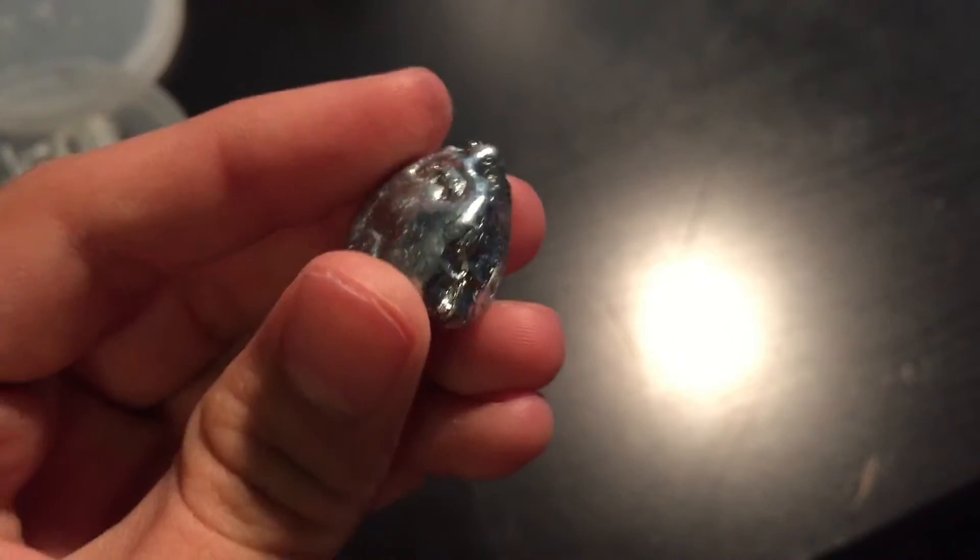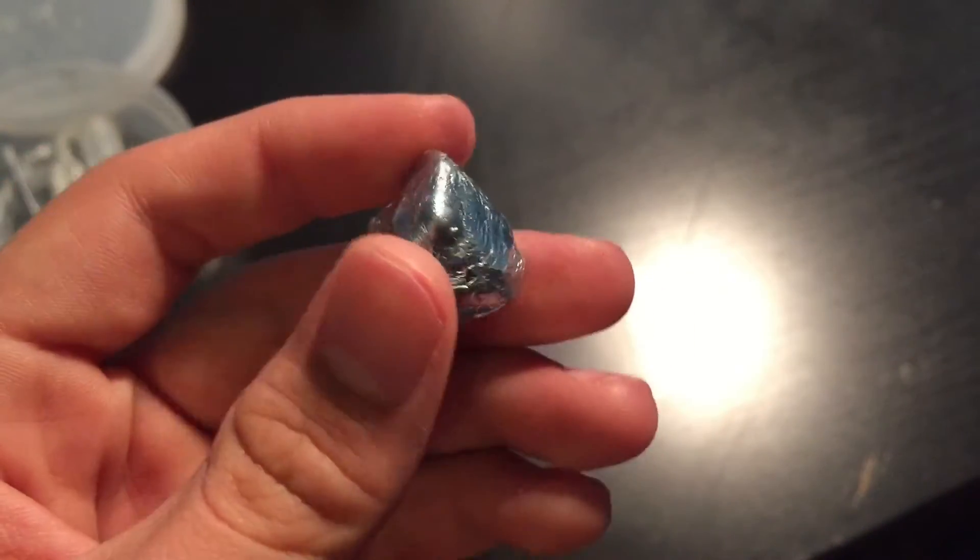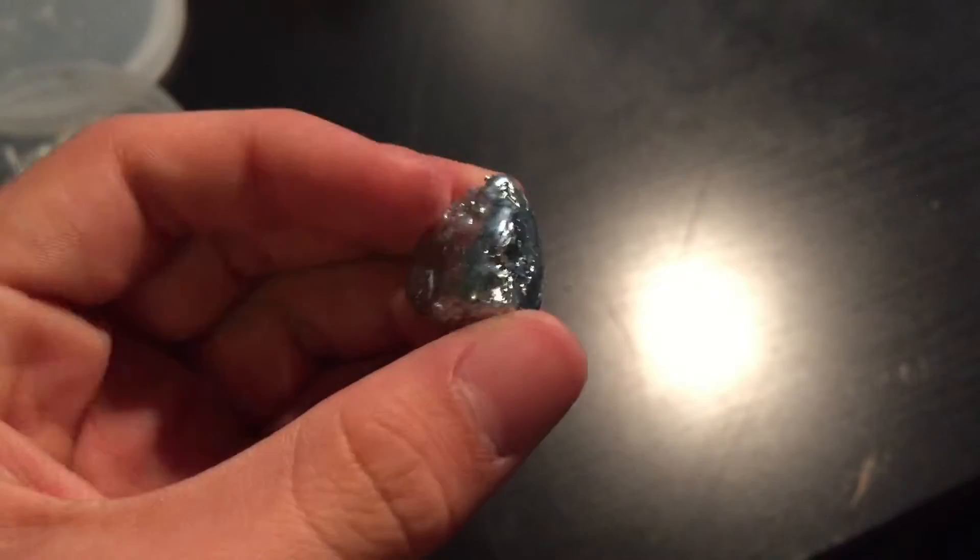Gallium has a melting point quite low, of around 85 degrees Fahrenheit.